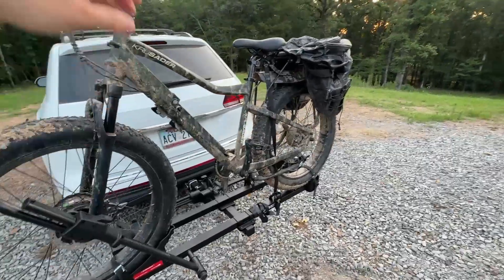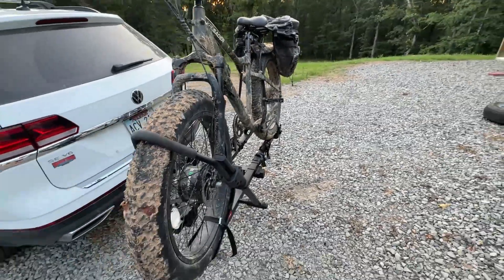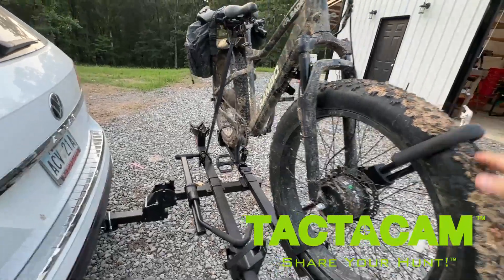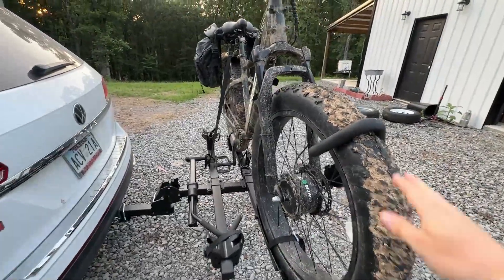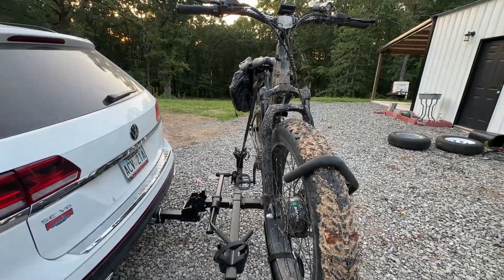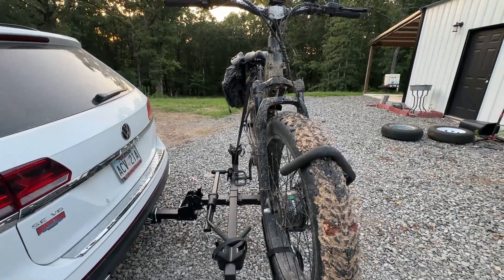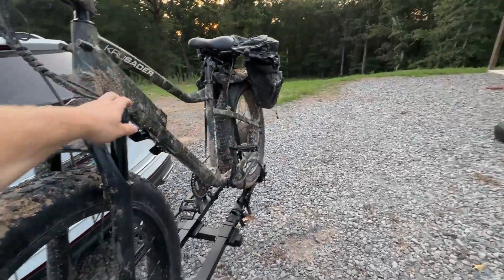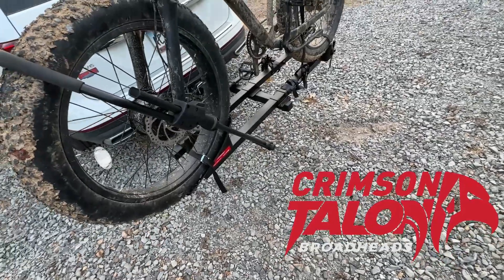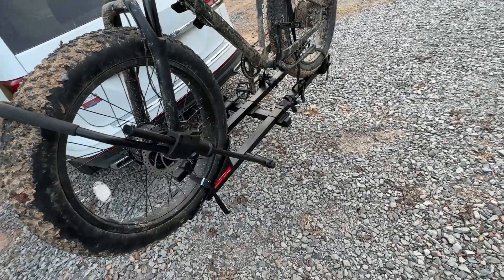Just got back from running some cameras on some public land. Bike rack did good — again, you're going to have a little movement, but it's not anything crazy or out of the ordinary. It helps having that clamp on there for sure. Rode in about two miles and then walked in probably another two miles after that. Would have been really tough without the Rambo bike. I'm super happy with the hitch — I think it works good.